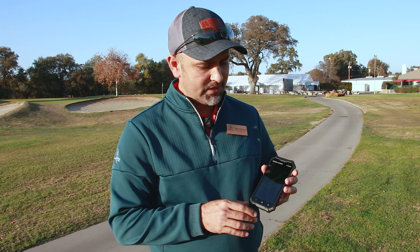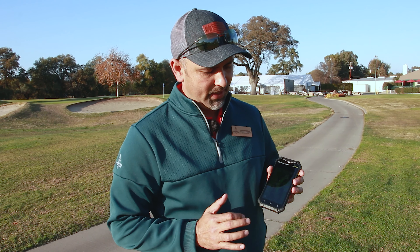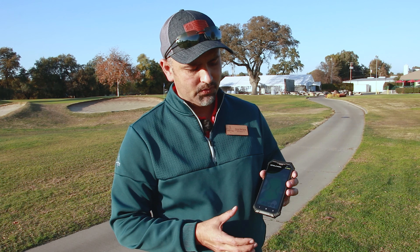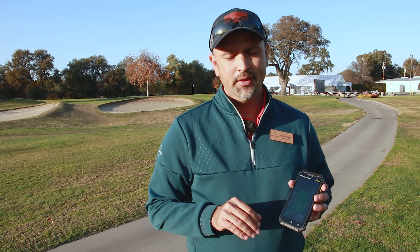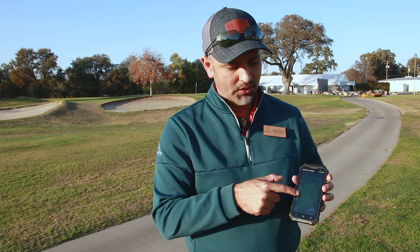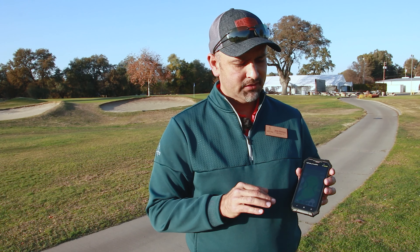It also has what's called IntelliGreen technology — you hit the little eye right here, hit the green view, and it pops up the green when you're hitting your approach shot. You get front, middle, and back. The IntelliGreen technology actually rotates to whatever angle of approach you're coming in from. I'm not necessarily in the middle of the fairway, so the angle changes depending on which hole I'm on. Skycaddy has that feature where front, middle, and back will adjust depending on what angle — hence the IntelliGreen. It also shows some of the major tiers on the green, so you can see some of the drop-offs on the front, back, or sides of the greens.